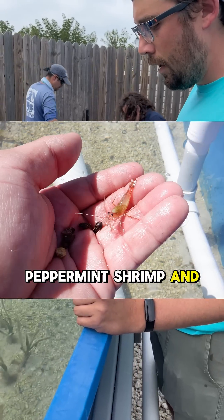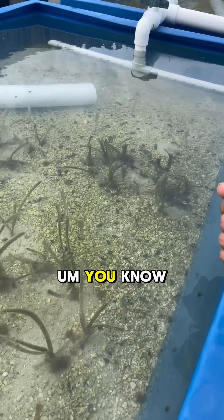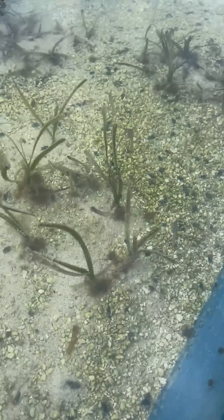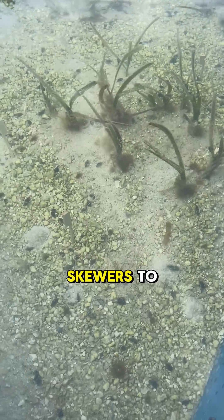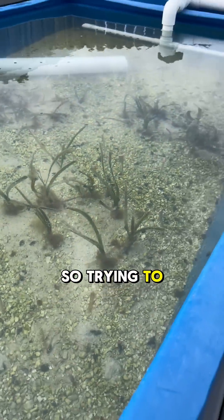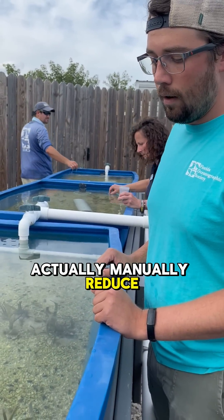We're hoping that the new creature will feed on and reduce our aptasia levels. There are methods of removing aptasia by incorporating a critter that actually eats them as part of a connected food web. We're also deploying bamboo skewers to see if the aptasia will actually move their location — detach from the turtle grass and attach to the bamboo skewers — so we can manually reduce them.